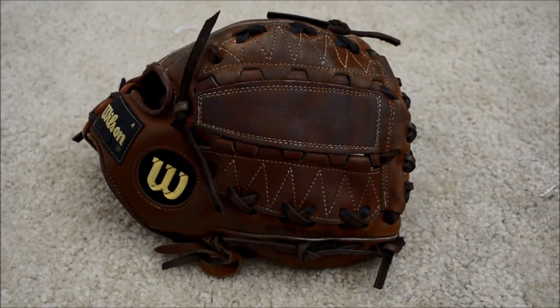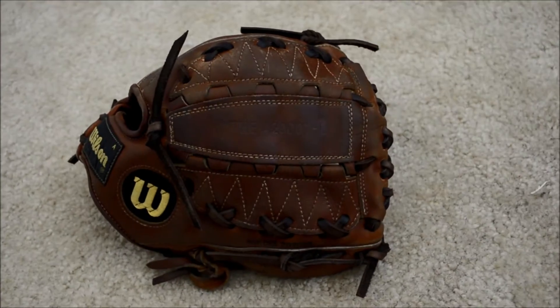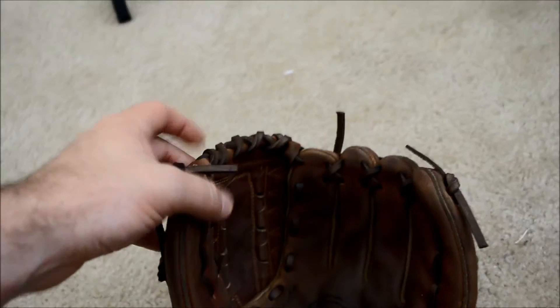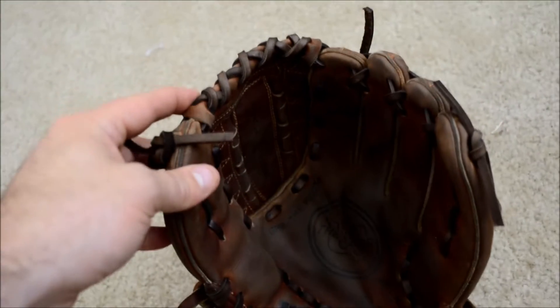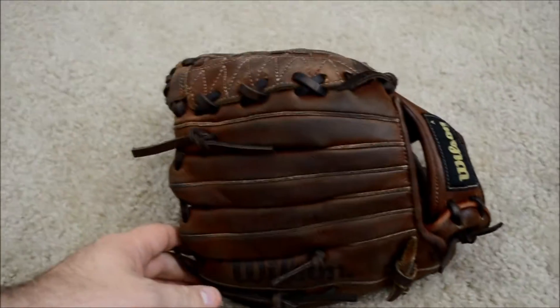Hey guys, Kevin at GloverLace.com and here is the after shot of this vintage Wilson. This is the Wilson A2000L or large, a 12 inch model, and as you can see we went ahead and gave it a full relace and put in chocolate brown lacing. The customer wanted chocolate brown to match the color of the actual leather as closely as possible. There you guys go — full clean condition relacing, chocolate brown for this oldie.